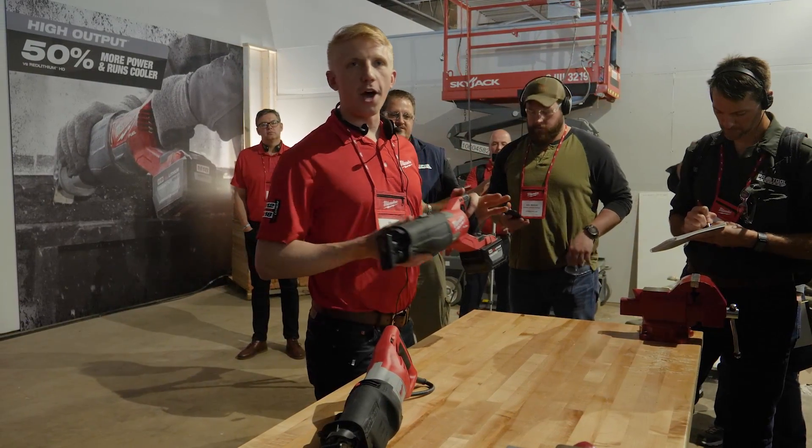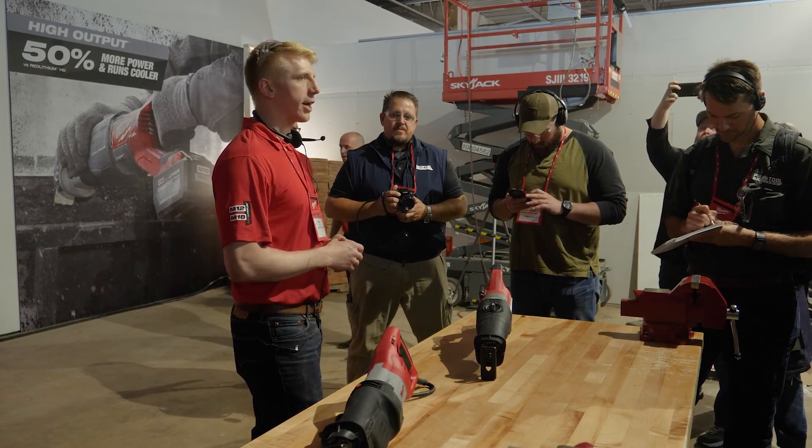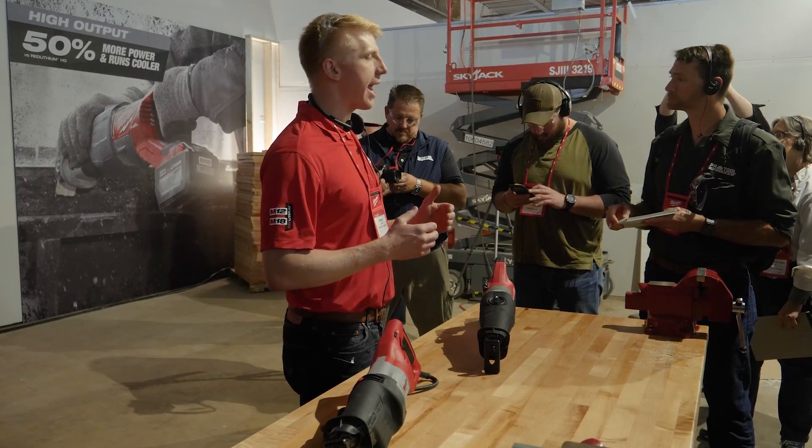Our heritage in Sawzalls runs deep at Milwaukee. In 1951 we invented the tool category, and we've been relentlessly innovating on it ever since.